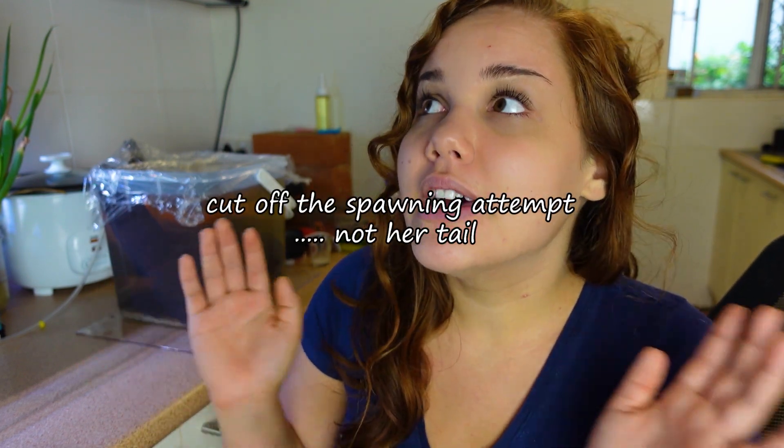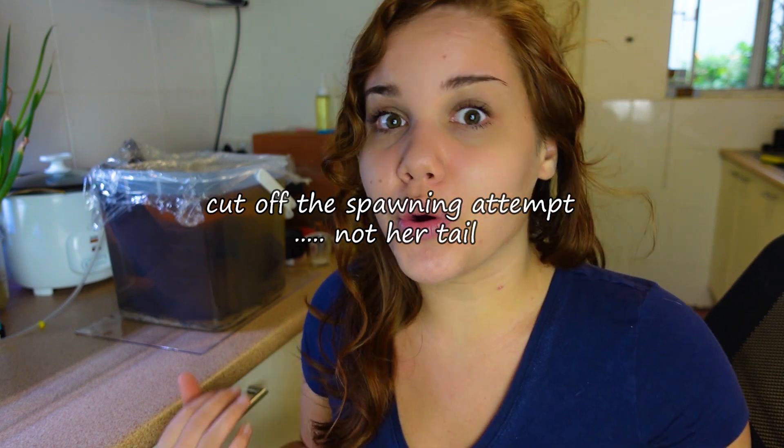Her back tail is a little bit torn — the bottom part of her back tail is gone, though it's not too bad. What we're going to do now is take her out, put her back in her own aquarium, and leave the male in his tub next to her side of the tank so they can still see each other. I also want to add salt to her aquarium so her wounds can heal better. I hope that's not too disappointing — I feel like we should be going through this journey together, and I want to share my problems and my mistakes with you guys.